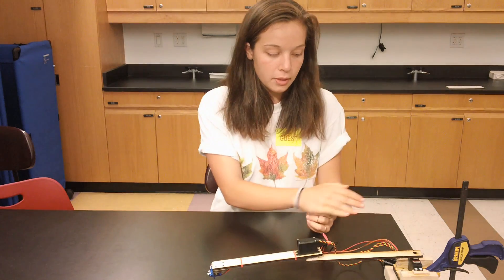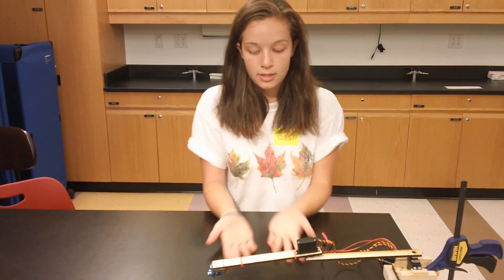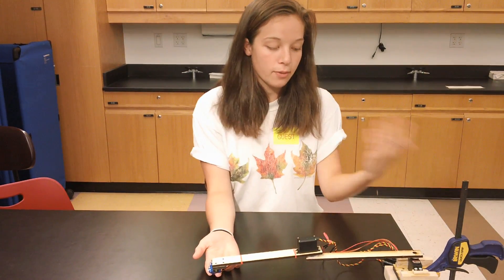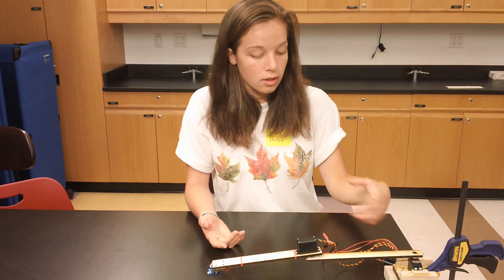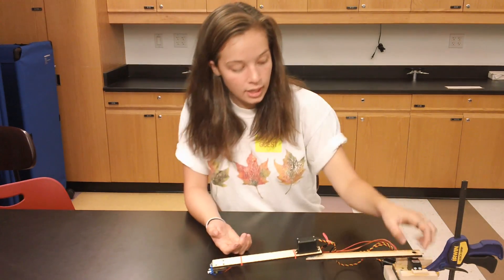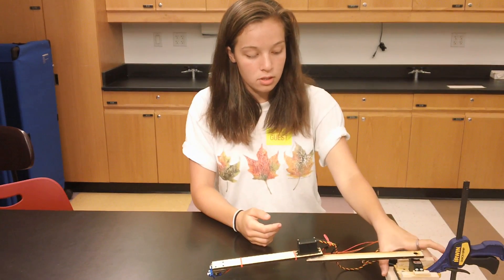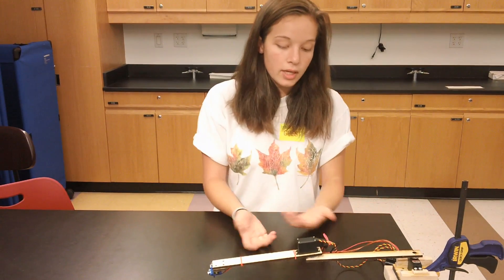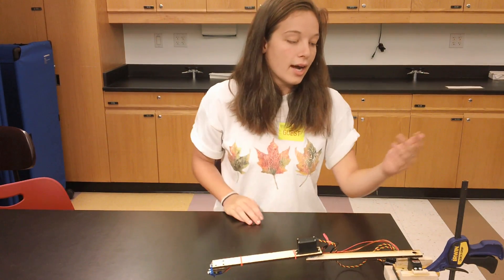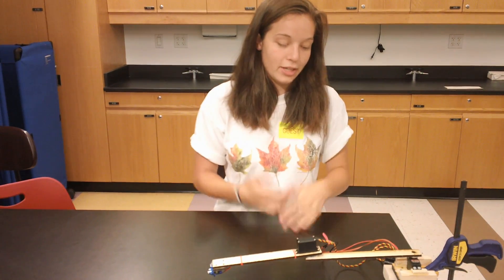After I built the arm and attached the servos, the whole thing was flopping over, because it's actually heavier than I expected. It was toppling over and not stable, so I had to build a base to stabilize the whole thing. Most importantly, these supports keep the shoulder servo upright. I also put large blocks under to add counterbalance weight and height to the arm, and I'm clamping this down to the table for basically indestructible stability.